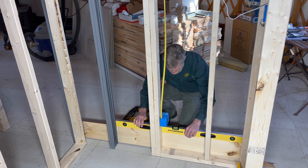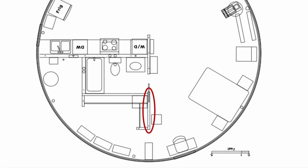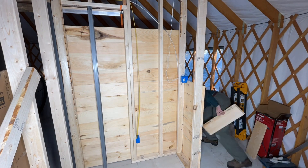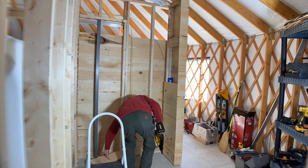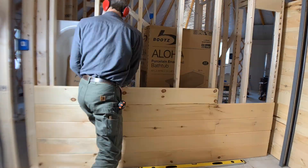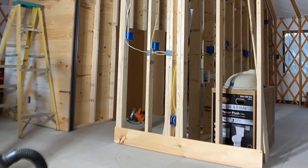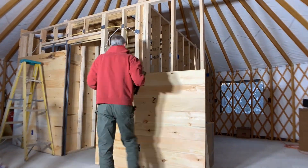Charles started with the outside wall of our bedroom closet, which is the one that will hide the pocket door to the bathroom. Then he worked his way around to the backside of the closet. As the walls went up I was so happy that we had chosen to use these wood panels instead of drywall. Certainly drywall is an option, but neither one of us is a big fan of it, and we don't have a whole lot of walls in this place, so we decided to splurge on wood instead.